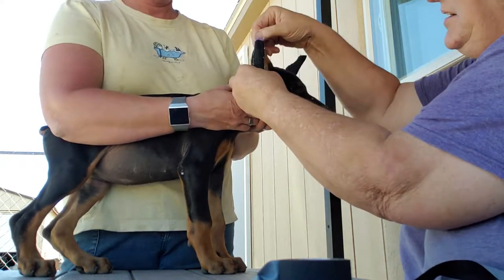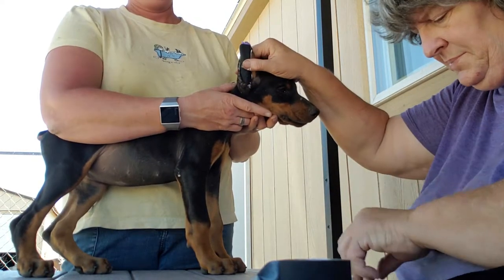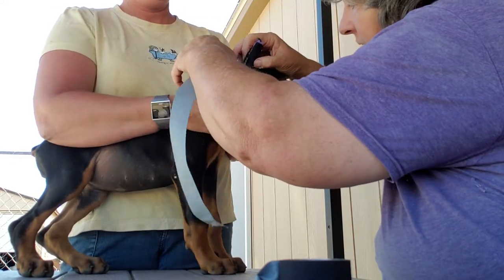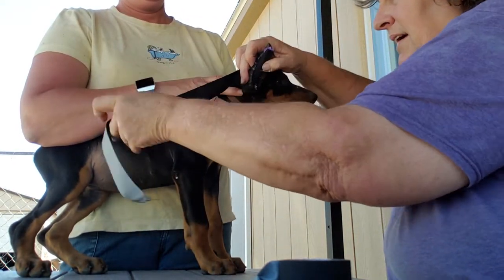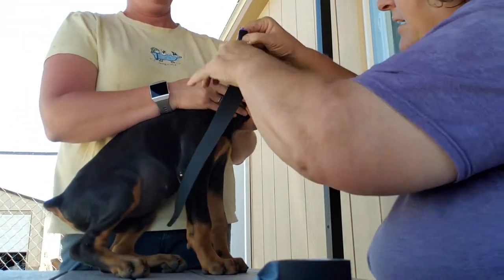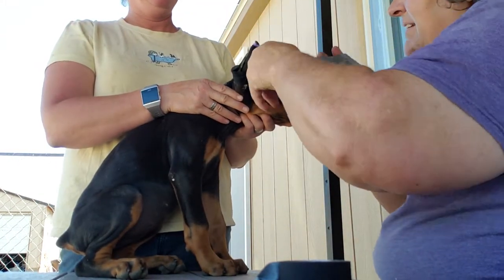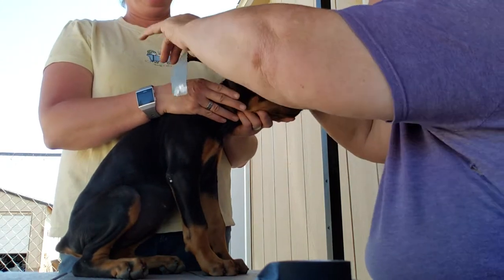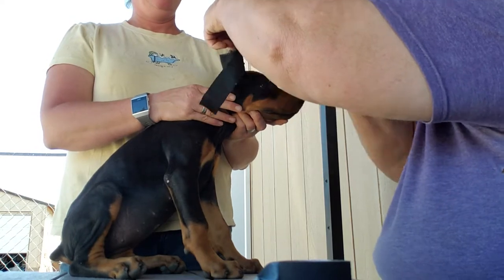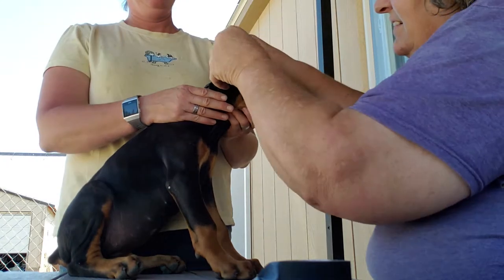Really stretch that ear up tight so that it's pulled up tight, and then we're going to start at the back and we're going to come around, pulling the ear up like that. Keep pulling the ear up — don't do it tight, you don't want it too tight.